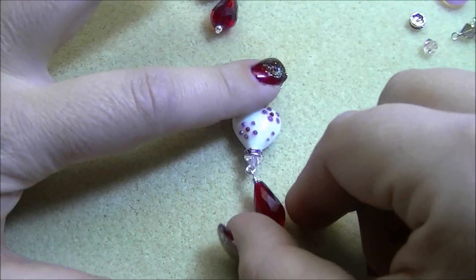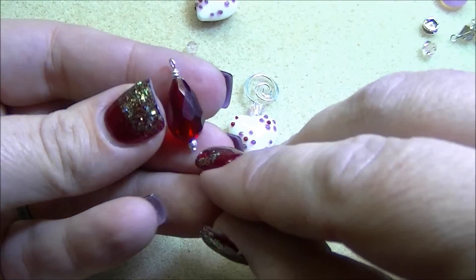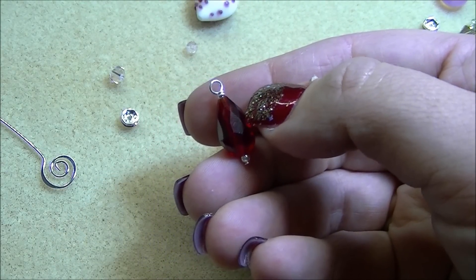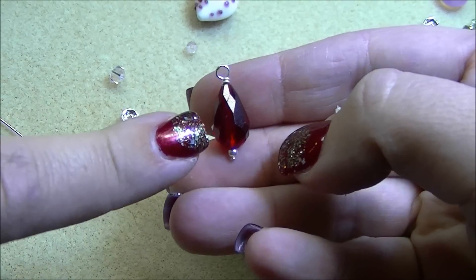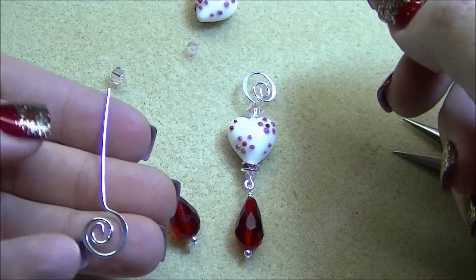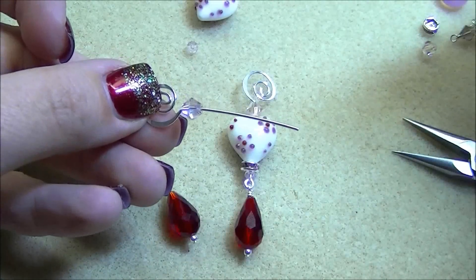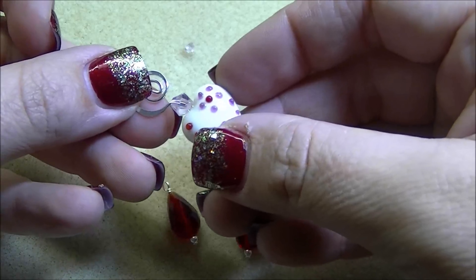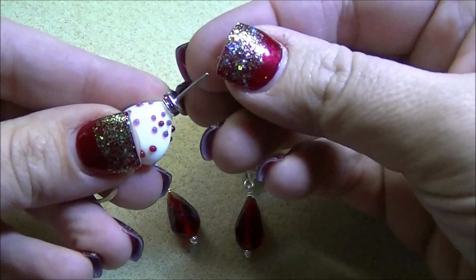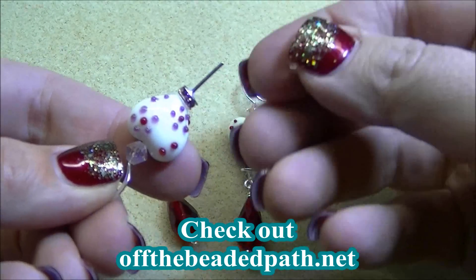The next pair is just a little bit more advanced. I've already taken a head pin and threaded on a two millimeter silver round, and then a 14 by 10 millimeter teardrop. I've made a wrapped loop on the top of that pin. Then I'm going to take my swirl pin — the swirl is actually at the top on this one — and thread on one six millimeter Rosaline AB bicone, then the heart, then a six millimeter pink rhinestone spacer rondelle.